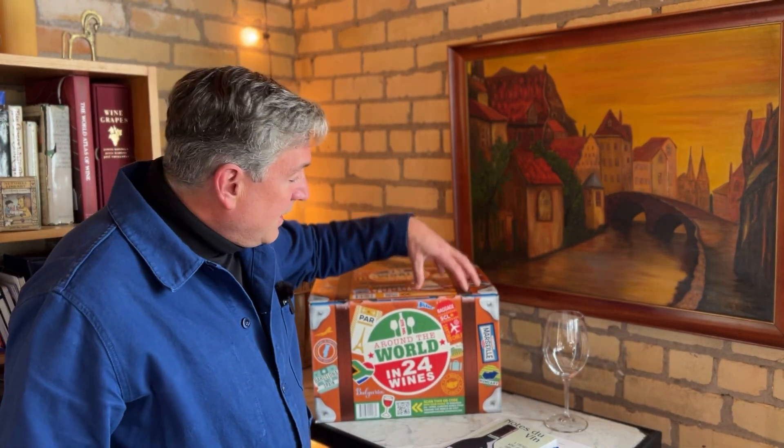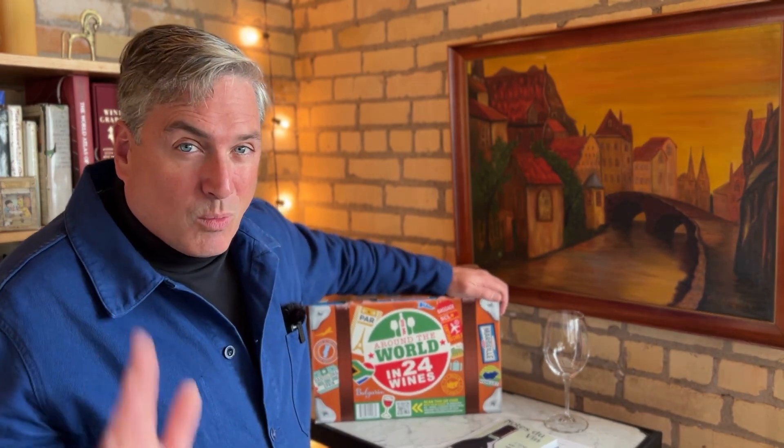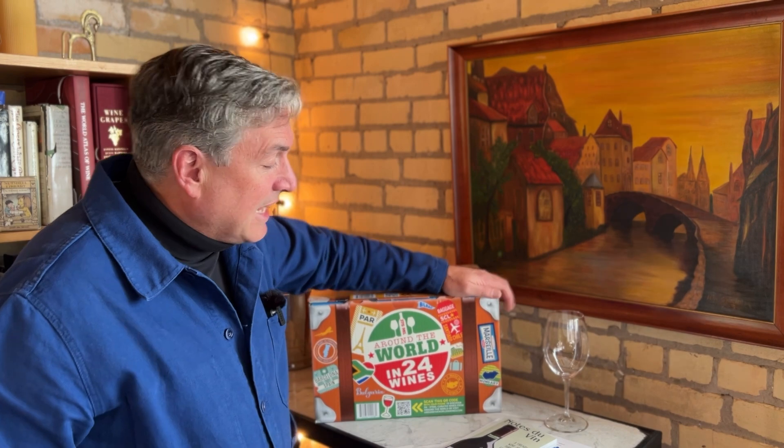We're going to do 24 little wine lessons in 24 days, in the first 24 days of December. You're going to need a few things to do that. You're going to need one of these boxes, although you could just watch the videos. This box is available from Costco — you can probably find it after December 1st if you don't have one.